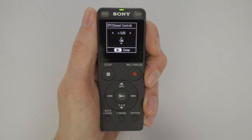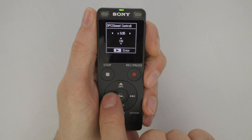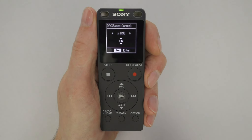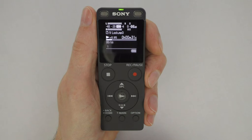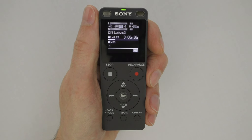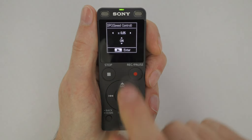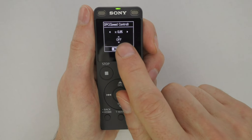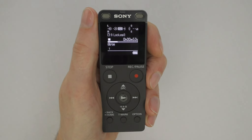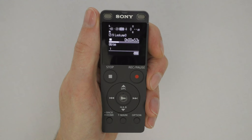Once the DPC is on, adjust the speed as you listen to the track and repeat the words. To decrease the speed, press the left arrow button; to increase the speed, press the right arrow button. The playback speed can be adjusted in a range between 0.25 and 3 times. Make the necessary adjustments until you feel comfortable hearing and repeating the words. To save the new speed setting, press the center Play button. Important note: the DPC applies the same adjustment to all tracks on the recorder. If you only need to change the speed of one track, use an audio editing program such as Ocean Audio or Audacity to change the speed, then reload the track onto the recorder.